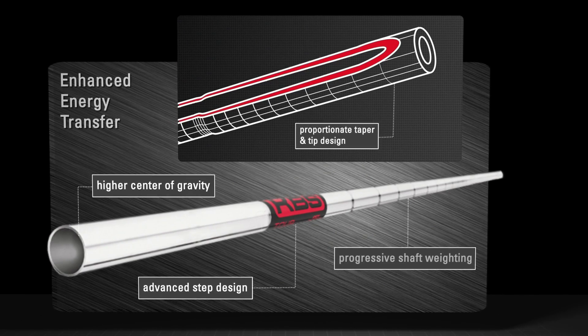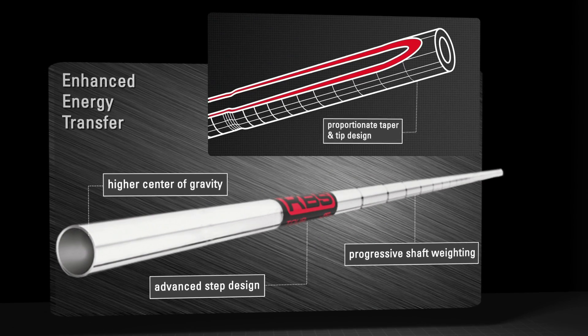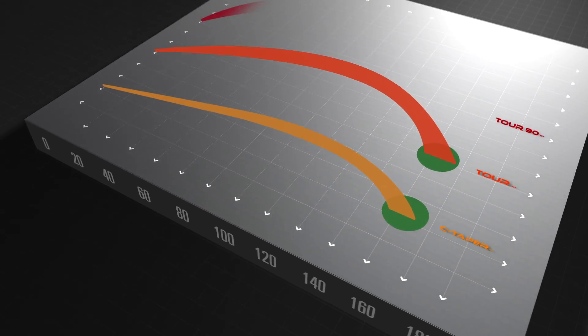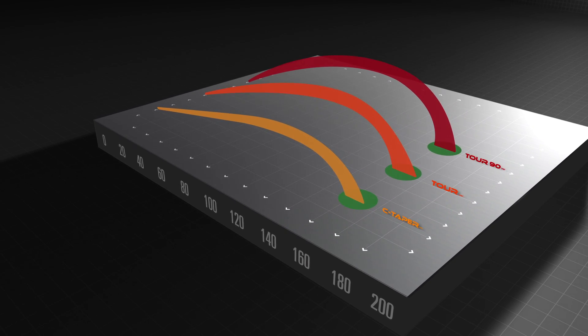Progressive shaft weighting allows players with KBS to generate faster swing speed through their irons versus a traditional heavyweight shaft. The combination of these features is present in the entire KBS Tour Series and works together to maximize your carry distance while providing a smooth club feel through contact.